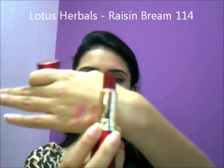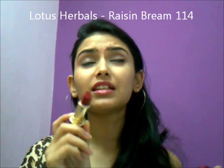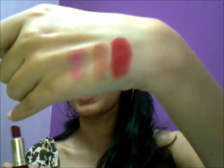Next, we have this color. Oh, this is one of my favorite reds — such a pretty red! It has yellow undertones and it's a little on the rusty side, so this is totally for people with yellow undertones. Medium to dusky people can totally rock this color. This is the color — it's totally matte and I love it.